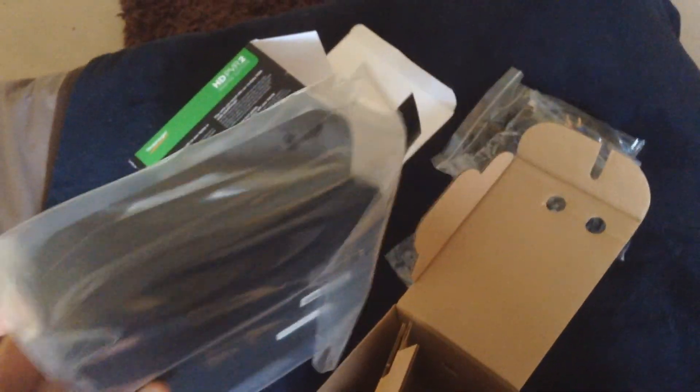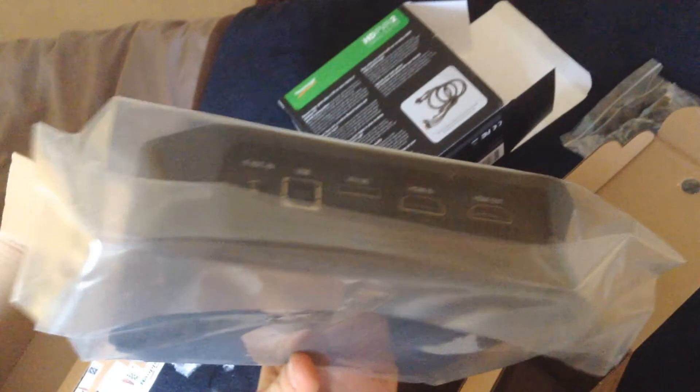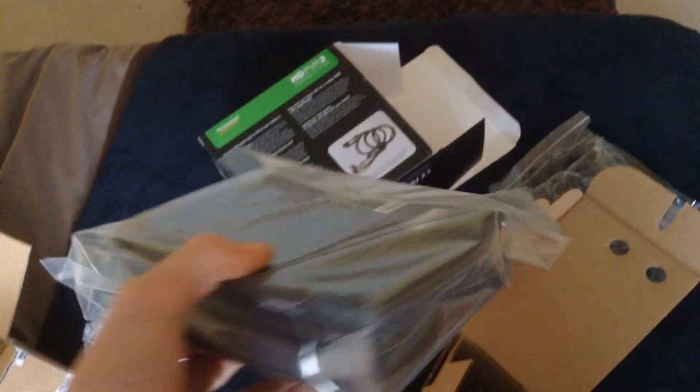And here we have the main product, the HD PVR2. As you can see, it's a similar design except it's thinner, and I quite like it. On the back you have HDMI in, HDMI out, AV in, USB for power, and the plug.